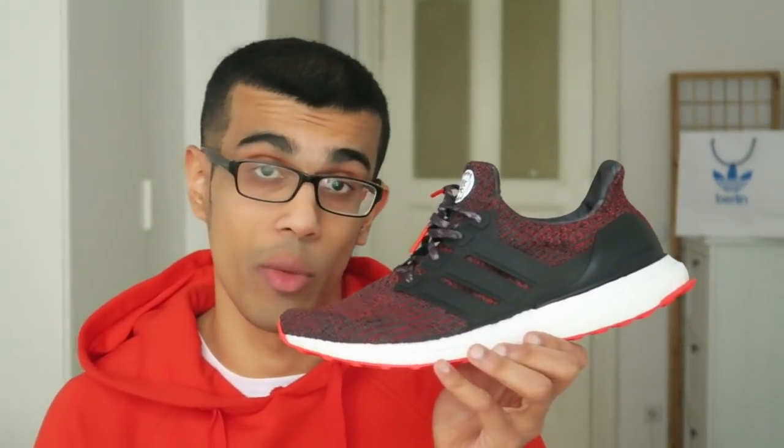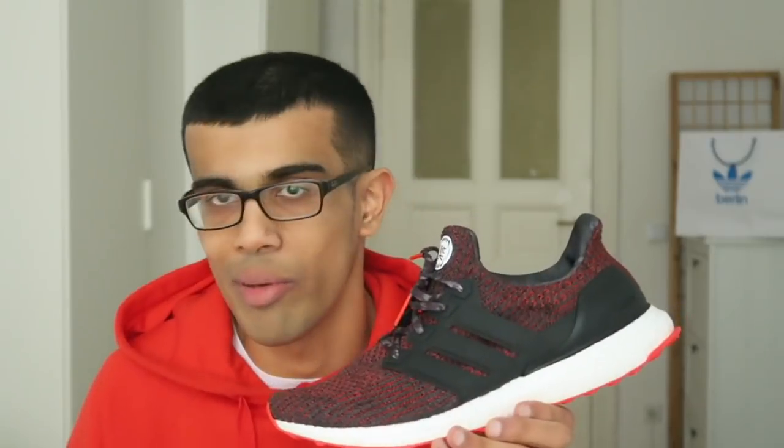I was able to very easily pick these up from the Adidas Germany website. These are actually sitting in a full-size run all across Adidas Europe, and that is unbelievable to me for two reasons. First of all, it's crazy to see how much the hype has died on Ultra Boost. Last year's version of the Chinese New Year sold out very quickly, and this year's version is just sitting.